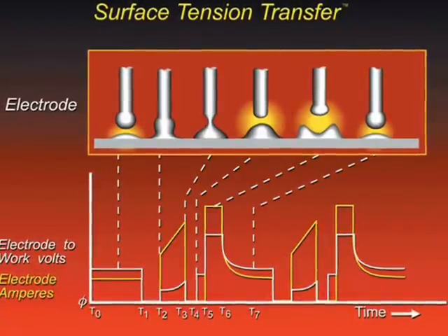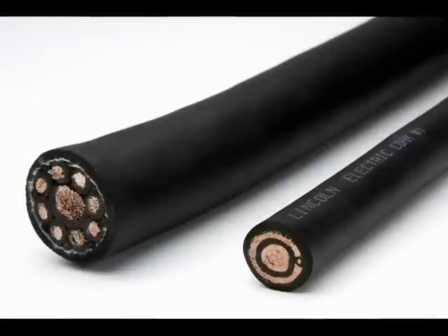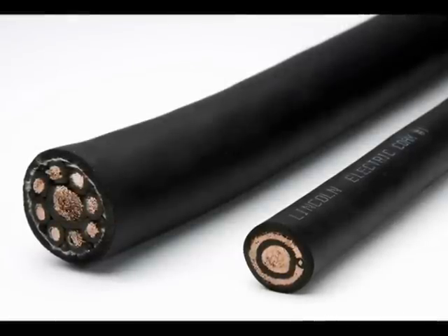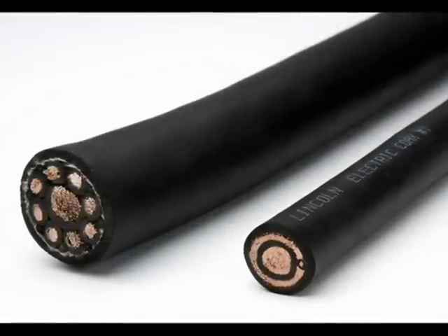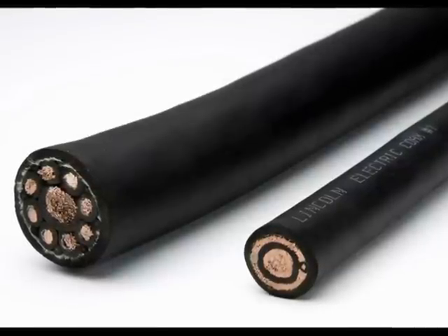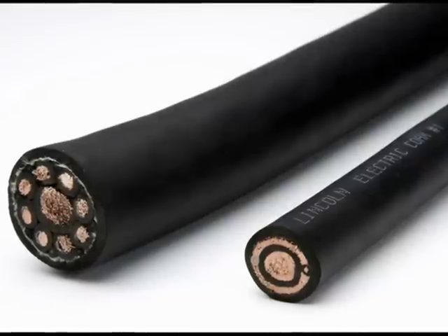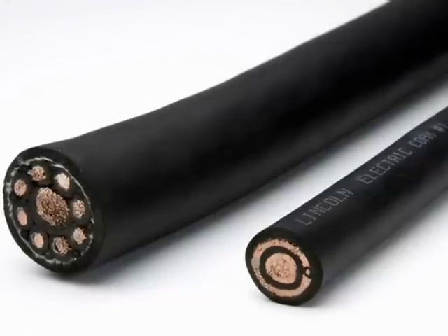In this situation, Lincoln Electric offers a solution: coaxial welding cable, where the positive and negative cables are combined into one, which minimizes inductive losses and optimizes welding performance. Coaxial cable is available in 1-aught and 1-gauge size up to 100 foot or 30 meter lengths.